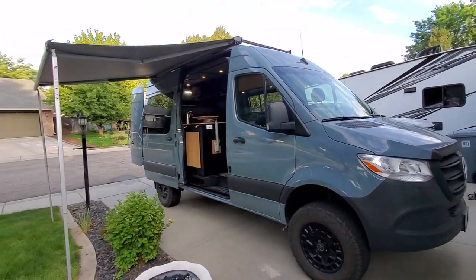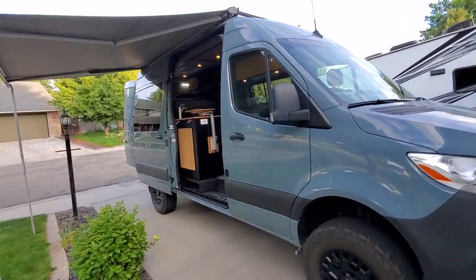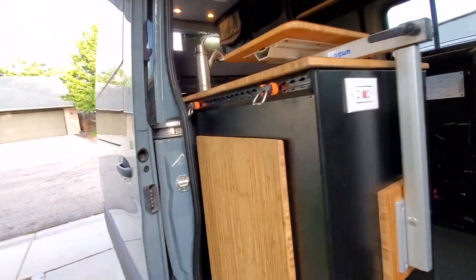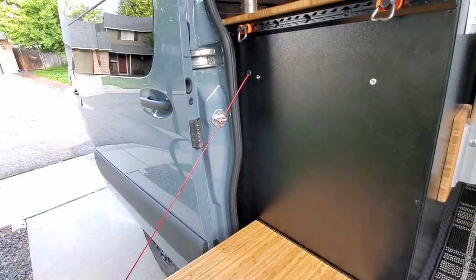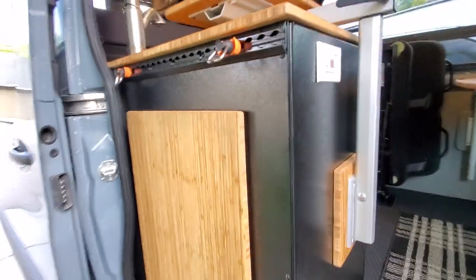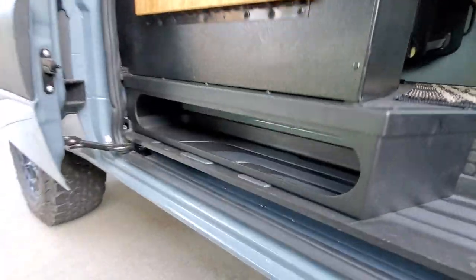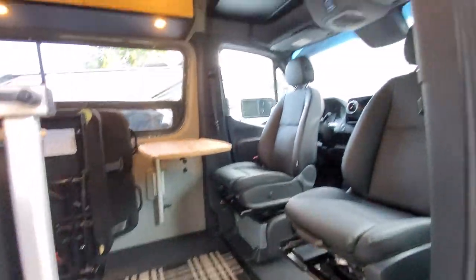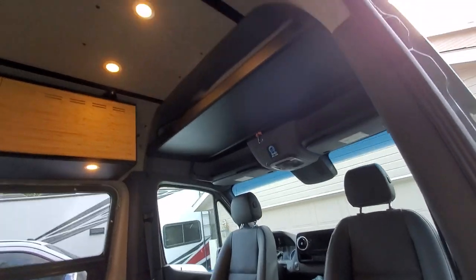Sweet van — super pumped on it and the customer loves it. There's a little retractable table, some tie-downs to hang stuff, and room for your dirty shoes or mats.